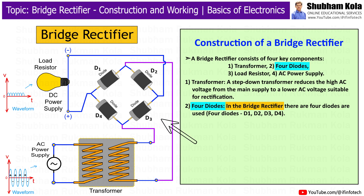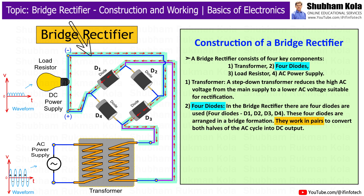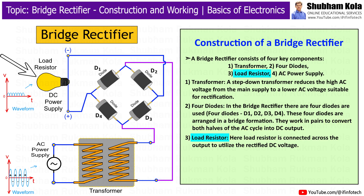In the bridge rectifier, there are four diodes used: D1, D2, D3, and D4. These four diodes are arranged in a bridge formation. They work in pairs to convert both halves of the AC cycle into DC output. The load resistor is connected across the output to utilize the rectified DC voltage.